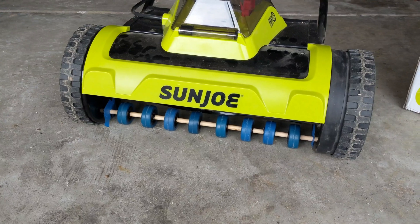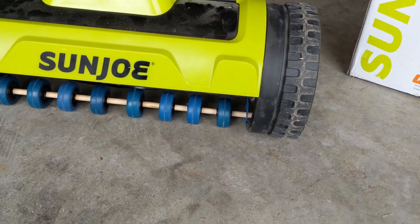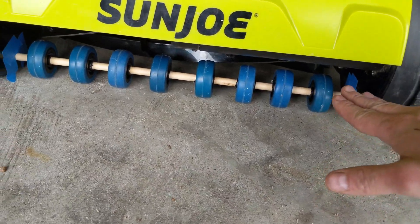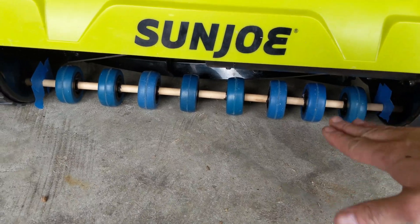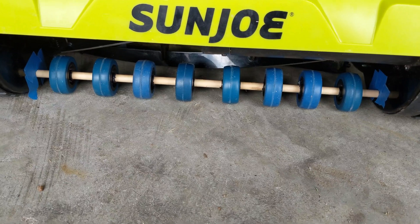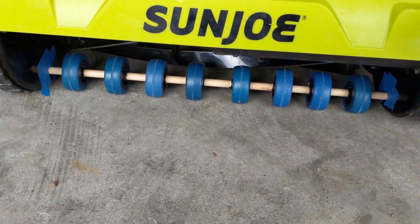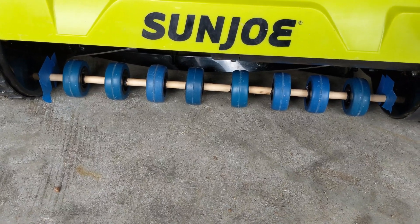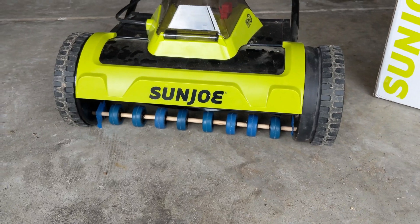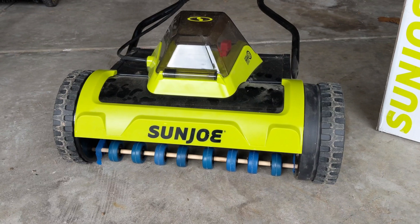In situations where your lawn is higher than the sidewalk, the wheel sits down low on the sidewalk while the grass and dirt are up higher, causing scalping. If I've got this pseudo-roller setup, it should keep it up off the ground. Since this is battery-powered, I don't need this roller to drive the reel — the mower handles that — I just need to push it forward.